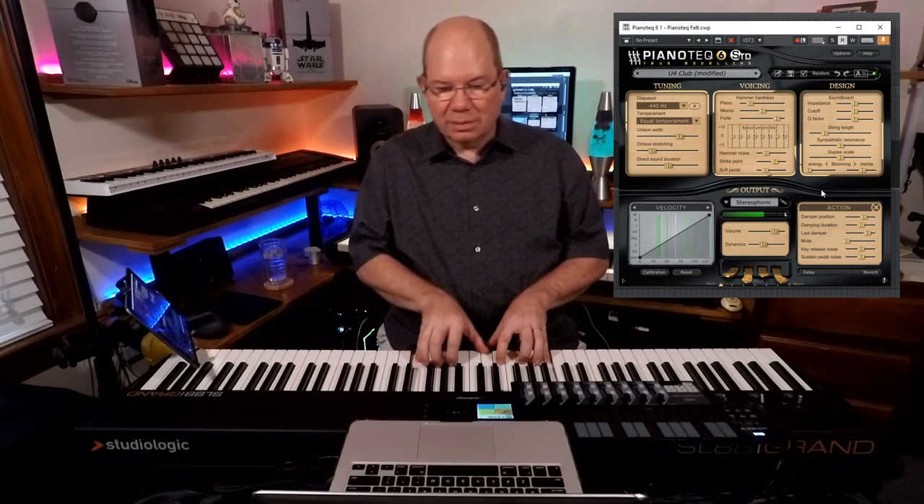It's got a kind of a smoky sound. So stereophonic — oh yeah, look at that, it just opens that up. Let me go back to one of those felt presets. You've got binaural sound recording, monophonic, and stereophonic. Let's go to one of those felted ones and wrap this up. The Upright Soft — now let's go to the stereo. Now listen to that.